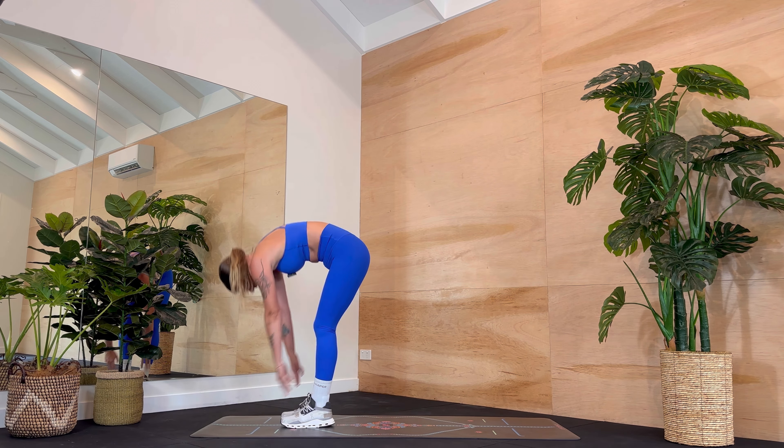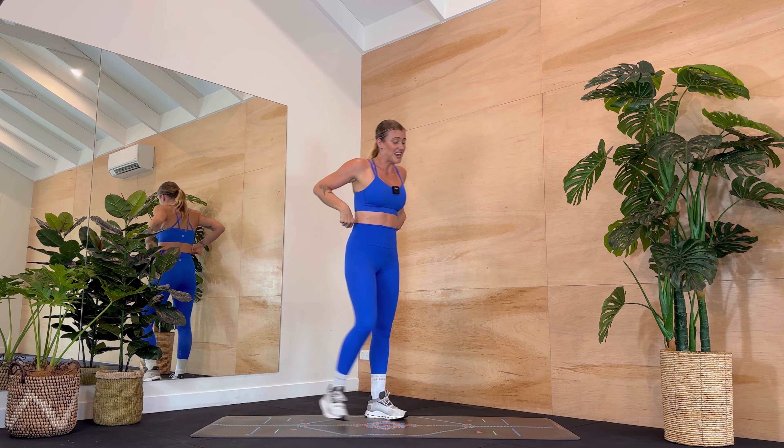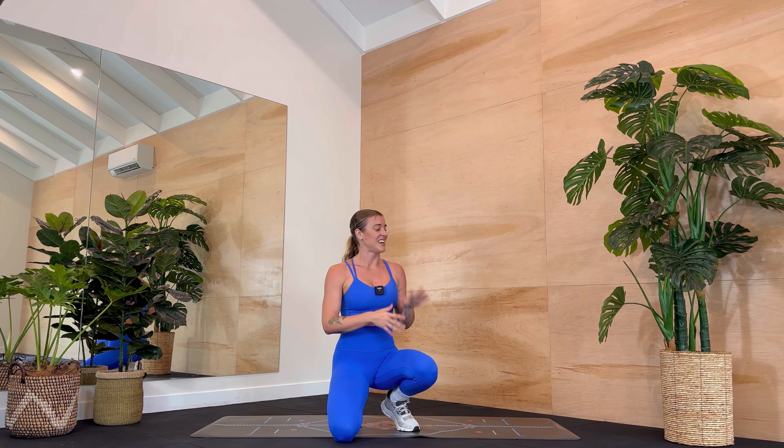Woohoo! Roll it up. Shake your arms out, my friends. Now I have left a cool down stretch for you here — if it doesn't pop up, it'll be in the description box below. Thank you so much for joining me. Thank you so much for all of your effort today. If you enjoyed the workout, please remember to subscribe, hit like and share. It just really helps me to grow my channel and reach more people like you who might benefit from these workouts.